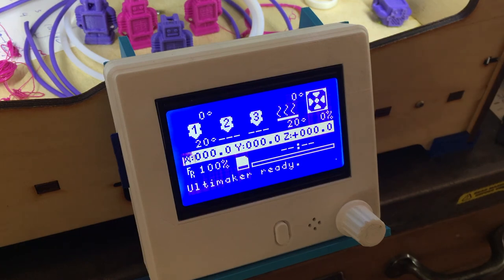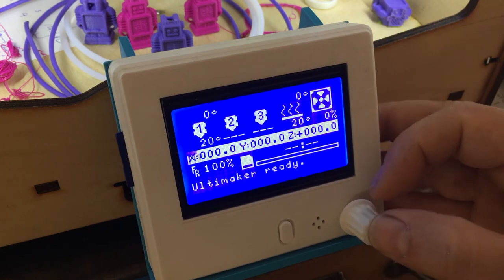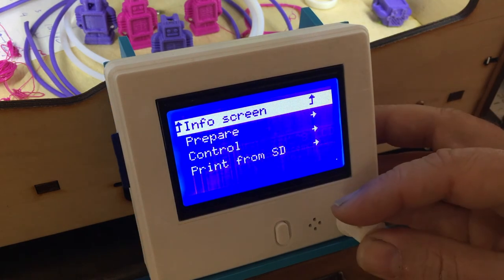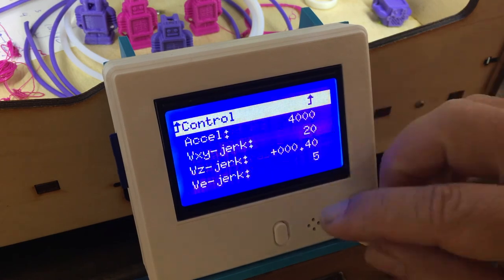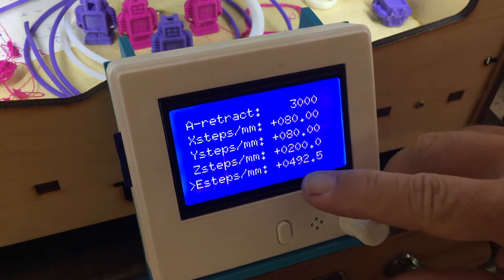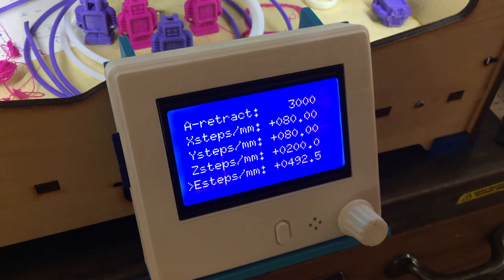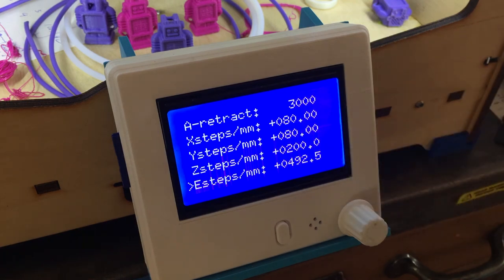Before printing, there's one more thing to do: change the steps for the extruder. Go into control motion and the very last setting is the E steps, which should be set to 492.5 for the Bontech extruder. That's set and confirmed — now we are ready to go for the print.